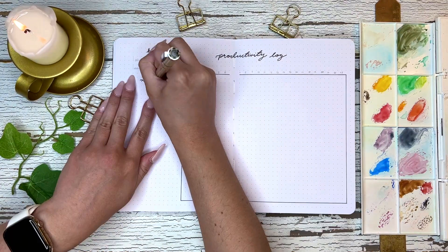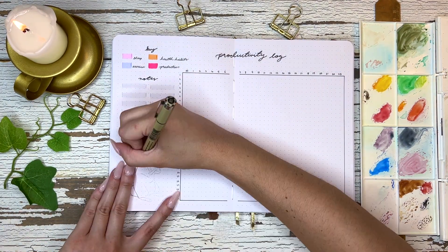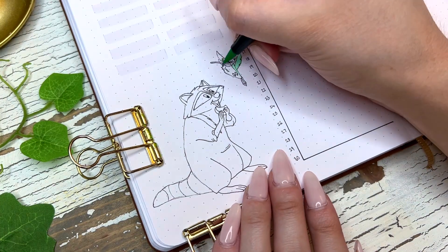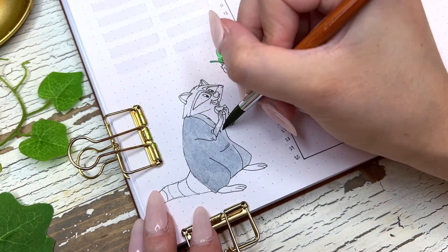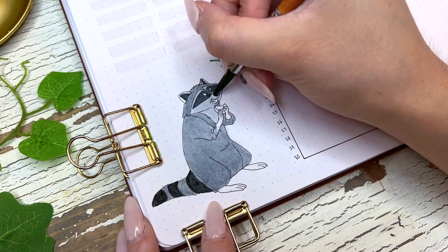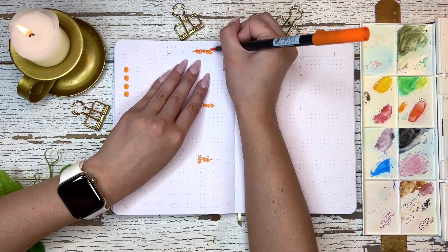Now onto my productivity log spread. I've gotten into the habit of painting the animal sidekicks on this page. I couldn't resist with Pocahontas because I just love Meeko and Flit so much — they're so cute. Meeko reminds me of a cat and none of the Disney princesses have a cat as a sidekick, so I had to paint him. I painted him holding a biscuit because I thought it was so cute when he liked the British biscuits, and I painted Flit looking angry because he was always disapproving of things.